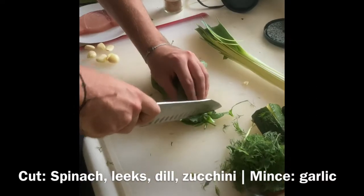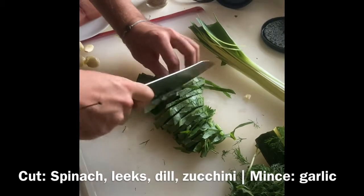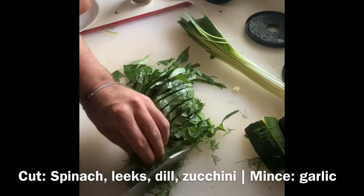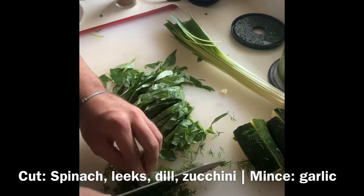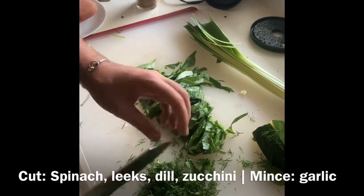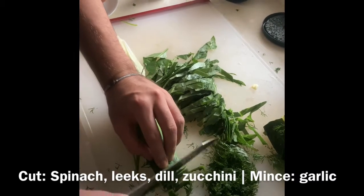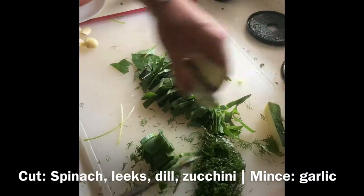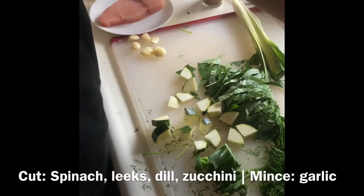First we're going to chop our veggies. We're going to have our two types of spinach from our garden. And we have our leeks from home on the farms. I'm going to cut the spinach into ribbons and chop it up finely. And then we're going to cut our leeks. We're also going to cut our zucchini. And that's for the prep.